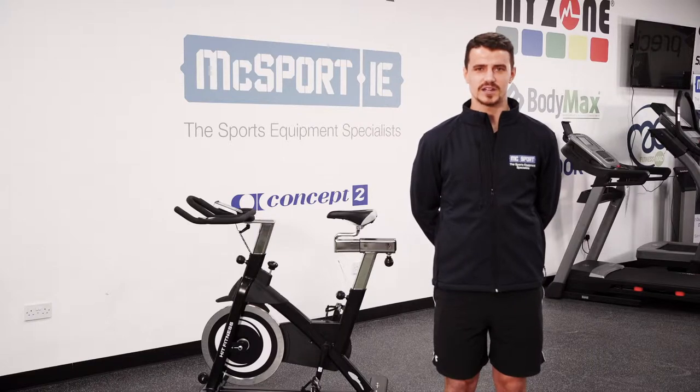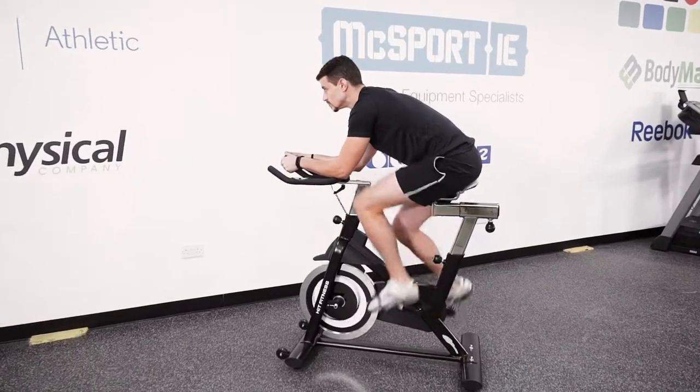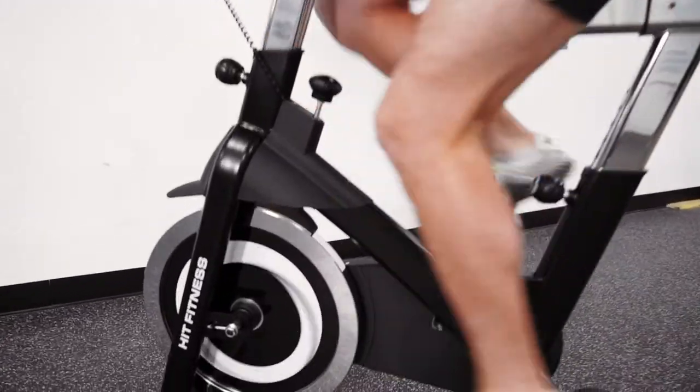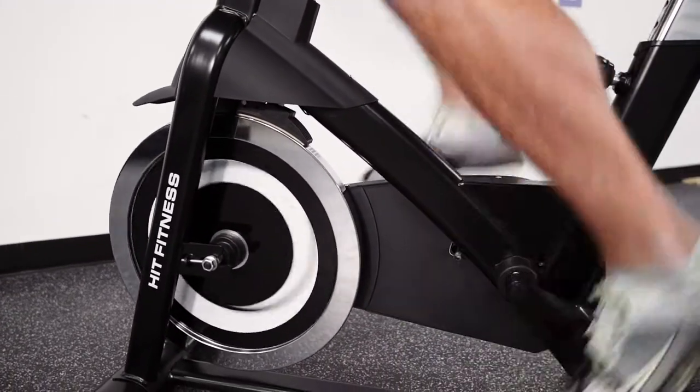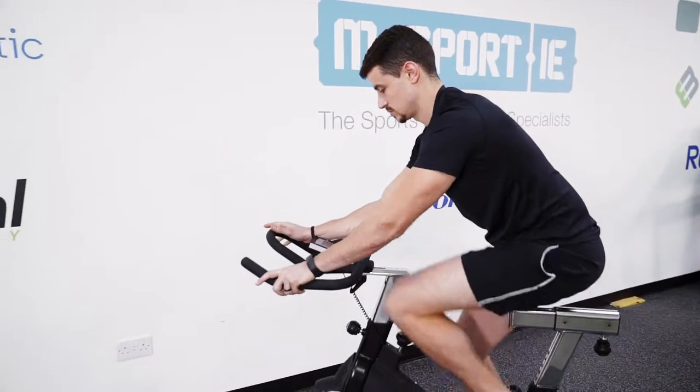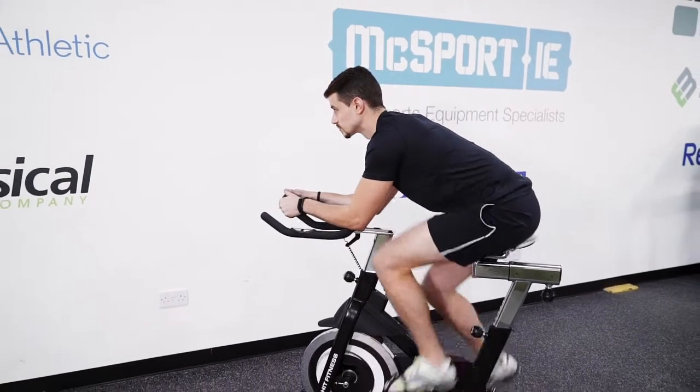Hi, my name is Lawrence from Max Sport. I'd like to show you the Hit Fitness G7 Indoor Bike. The G7 Indoor Bike is another way of increasing your fitness levels in the comfort of your own home. It's low impact and it's ideal for winter training. Based on research, it's great to maintain muscle mass and decreasing fat mass.